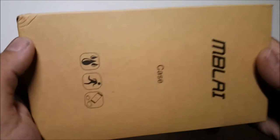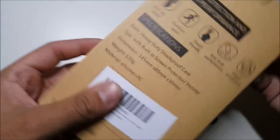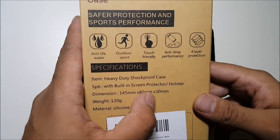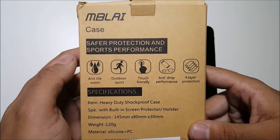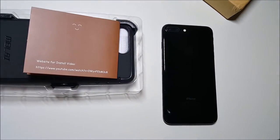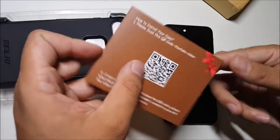As you can see here, we do have this big brown box, so you know it's going to be a heavy-duty shockproof case. It does have a built-in screen protector. So if you guys are used to the Otterbox Defender cases, this is exactly what it is but half the price.